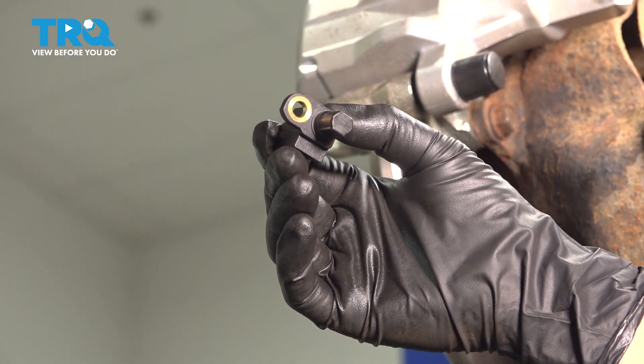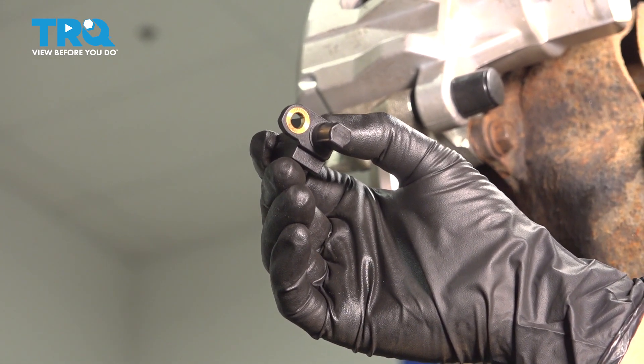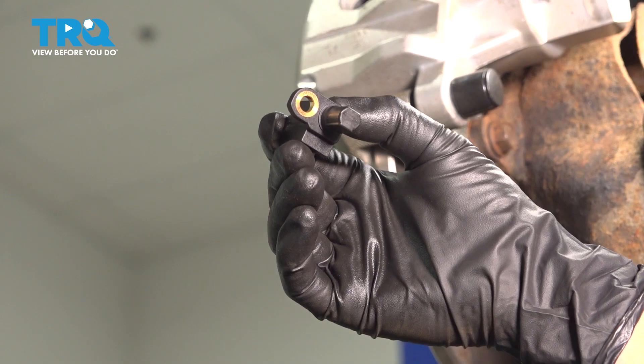In this video, I'm going to show you how to replace your speed sensor on your Mazda 3. It's located behind your wheel in the rear.